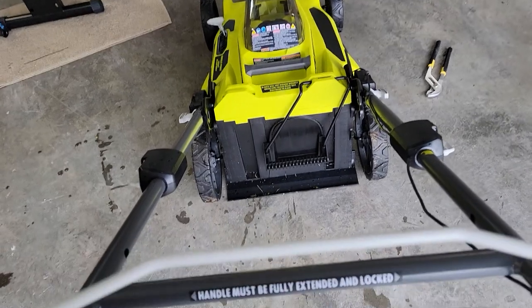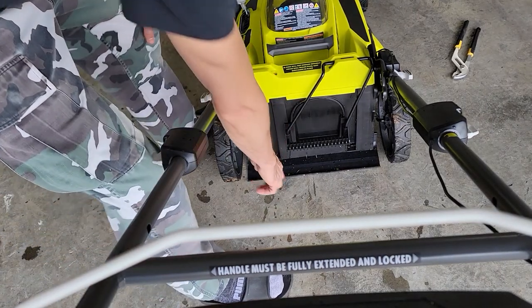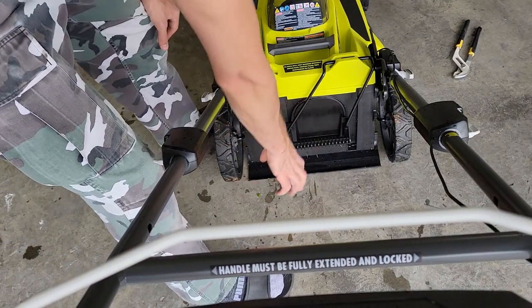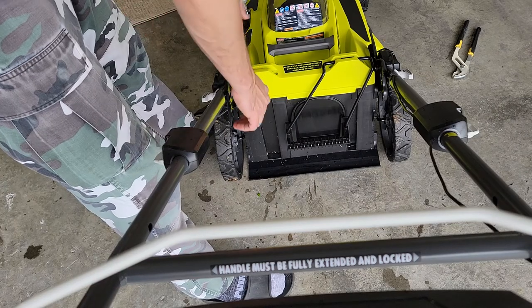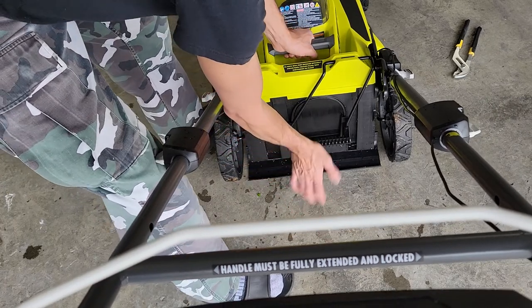Hey friends, today we are removing the mulching plug on the Ryobi 40-volt cordless battery-operated lawn mower. This didn't come with any instructions, so I had to figure it out myself. I thought I'd throw this up and let you guys know. Basically, it's got this handle right here.